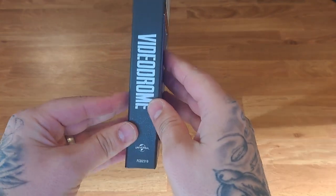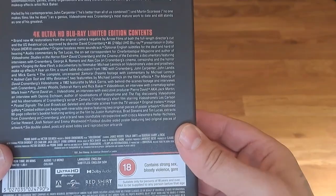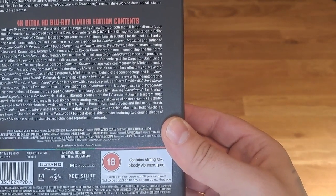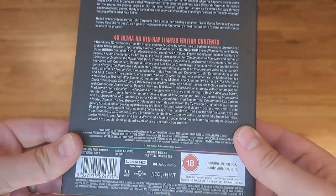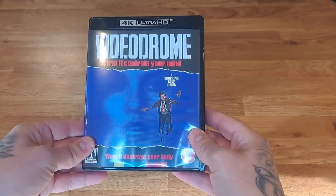As always, what we've come to expect — a nice rigid box. Take a look at the specs: it's a brand new 4K restoration. It doesn't have Dolby Vision, just normal Dolby audio, but that's okay.